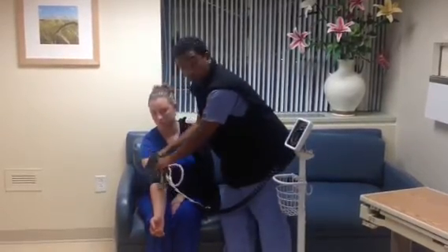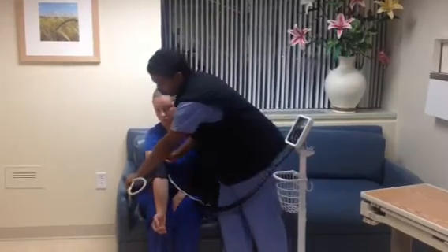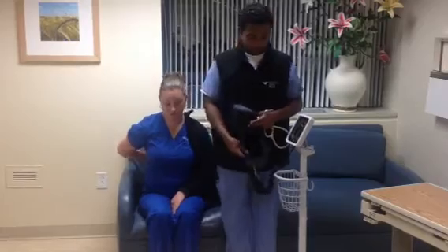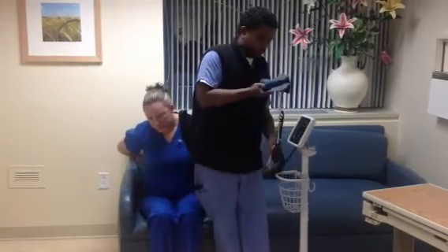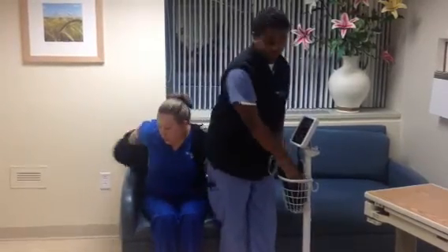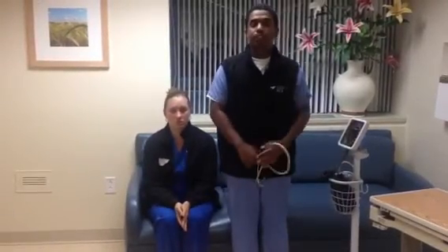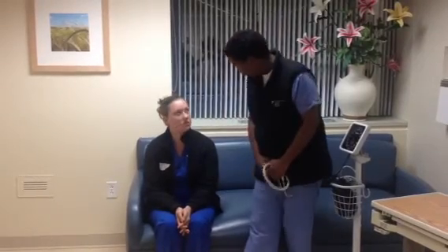When you're done with doing a blood pressure, you may remove the equipment, have the patient put the jacket back on, and properly put away your equipment. This concludes my presentation on taking a proper blood pressure, and thank you very much for your assistance.